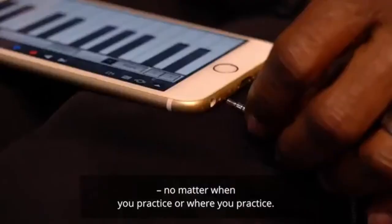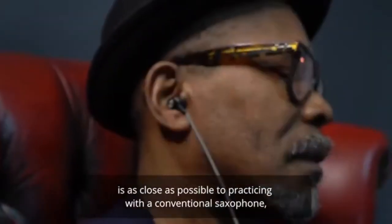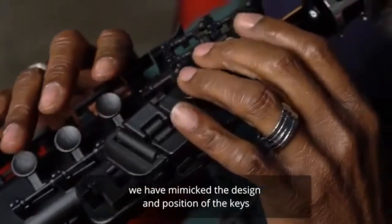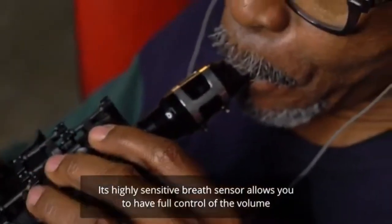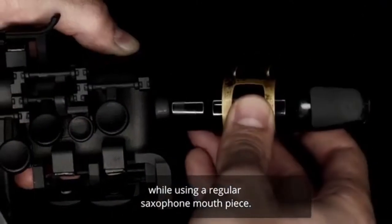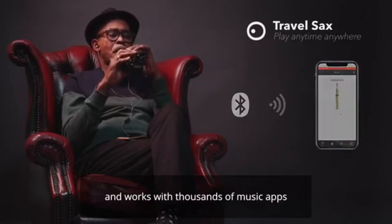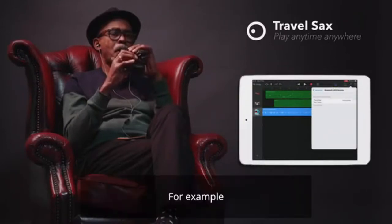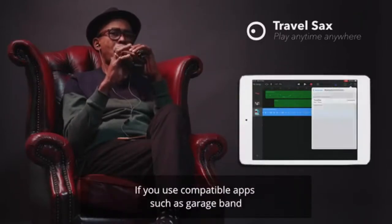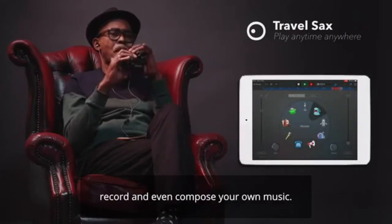To ensure that playing the Travel Sax is as close as possible to practicing with a conventional saxophone, we have mimicked the design and position of the keys as well as the experience needed to play them. Its highly sensitive breath sensor allows you to have full control of the volume while using a regular saxophone mouthpiece. It can be easily paired with any smartphone via Bluetooth and works with thousands of music apps, such as GarageBand, allowing you to play a wide variety of instruments, record, and even compose your own music.